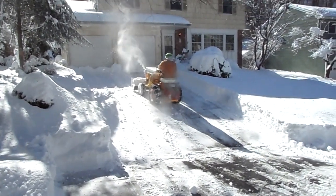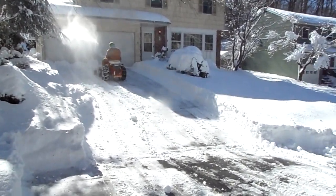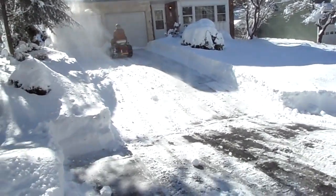Thomas, the blade's not down. Oh well, we'll get it on the next pass. Let's go.